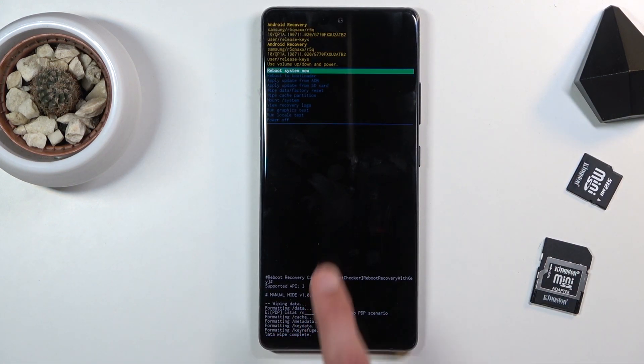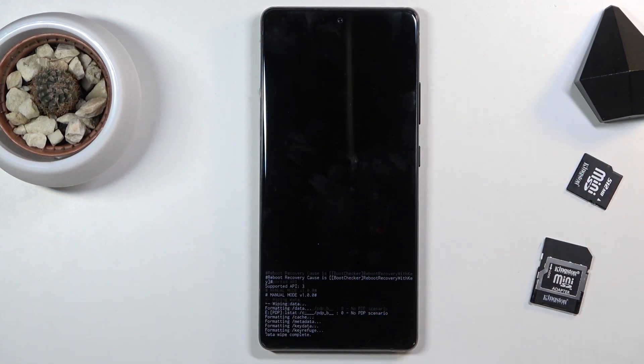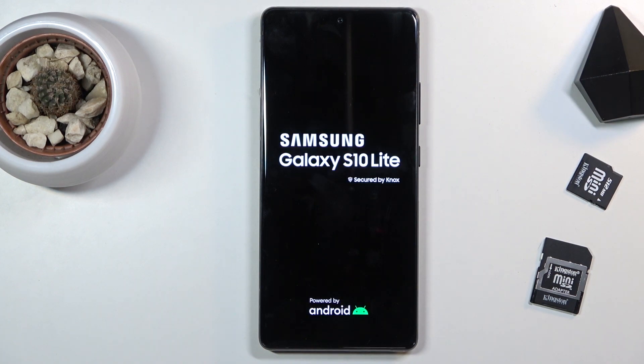The last thing you should see is 'Data wipe complete,' and then 'Reboot system now' will be selected by default, so all you need to do is press the power key once more to simply reboot the device and wait for the process to finish. This will take approximately one to two minutes.